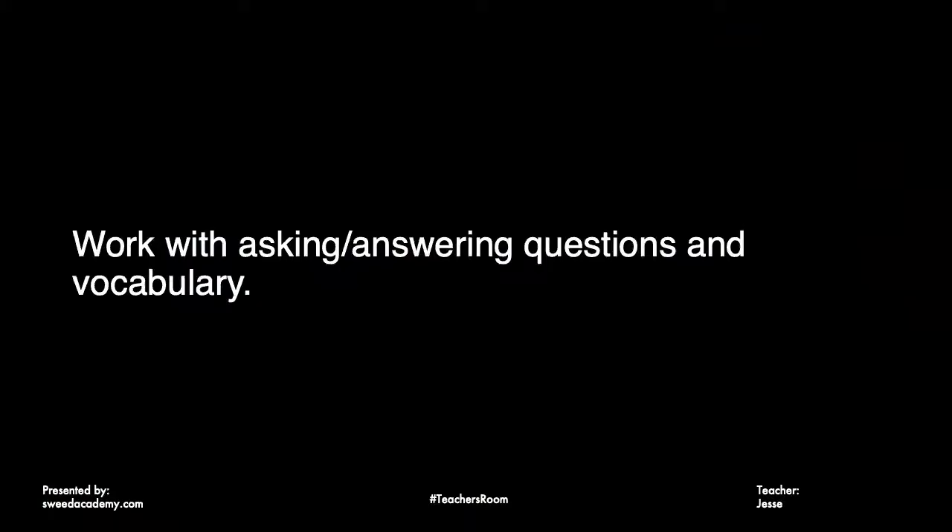This is a great activity to do anytime if you're looking for an icebreaker or something for the first day or first week. It helps with question formation, answering questions, vocabulary, and even pronunciation. I like to combine two games together — the first one is 20 Questions, and then once the energy for that starts to die down, I change it and invert the game.